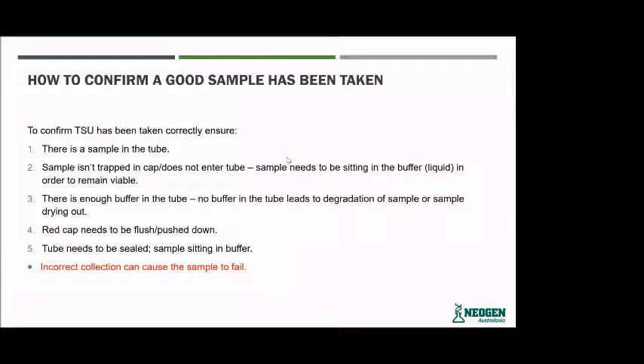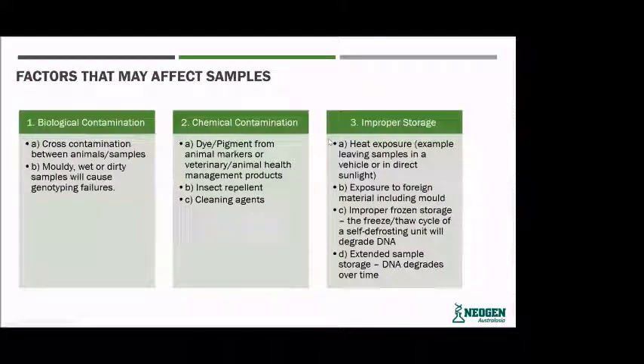Incorrect collection can also cause sample failure within the lab. There are a few different factors that influence the quality of a sample. The first one is biological contamination — cross-contamination between animals and species. Mouldy, wet, or dirty samples will cause genotyping fails as well.